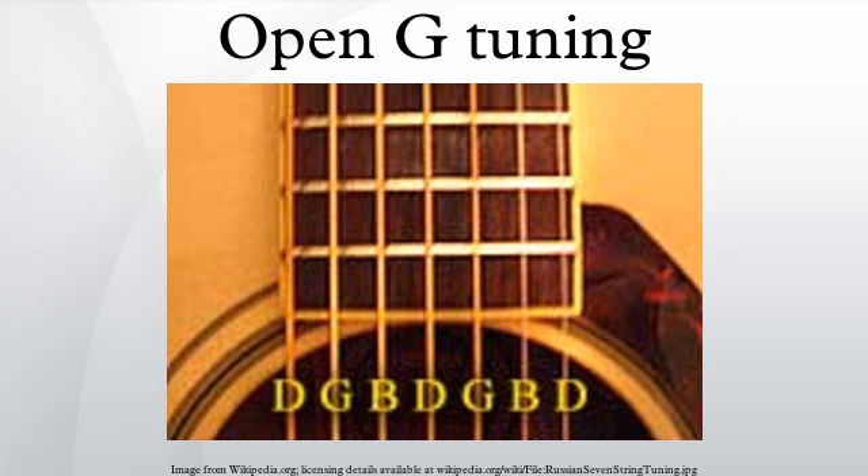Among alternative tunings for the guitar, an open G tuning is an open tuning that features the G major chord. Its open notes are selected from the notes of a G major chord, such as the G major triad. For example, a popular open G tuning is G-D-G-B-D.